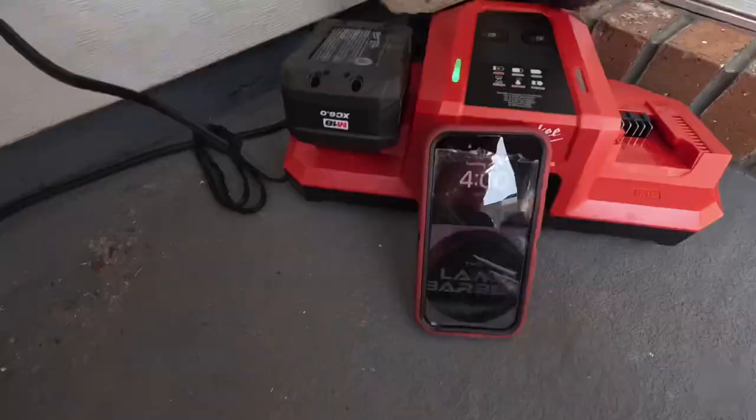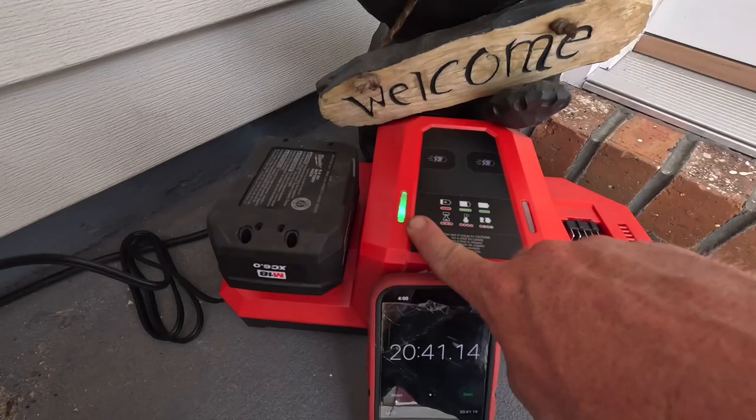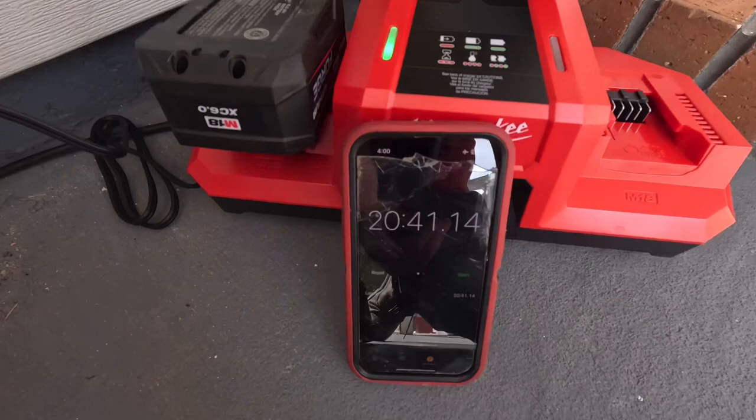Now I want to plug in one of these Forged batteries, run a timer, and see how long it actually takes to charge from one bar all the way up to 100 percent. I had a video of the process but my camera didn't capture it. This is what it looks like at full charge — when it hits 80 percent the green light starts flashing, and while it's in red it's still under 80 percent.